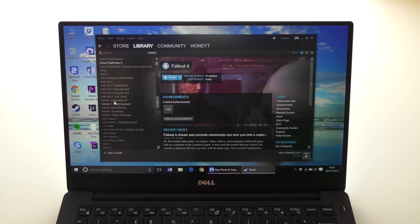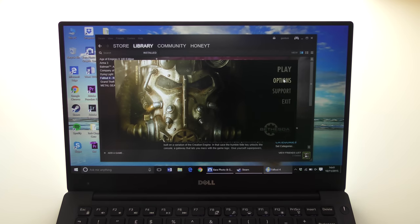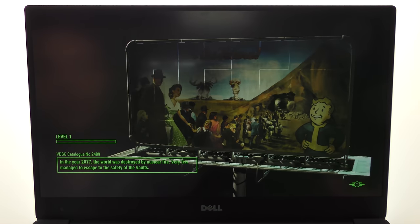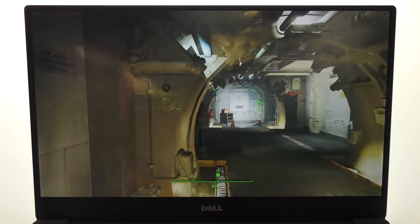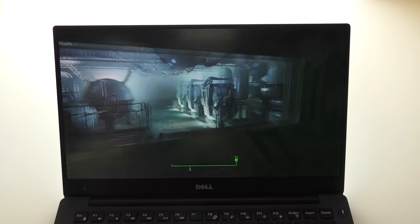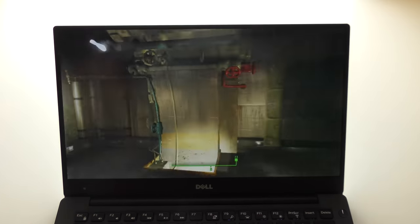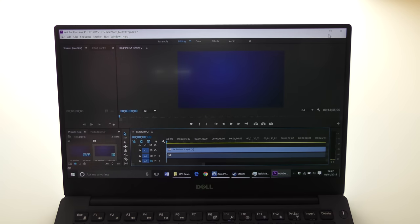For gaming, I installed Fallout 4 so you can see how it runs — spoiler: it's not good. At the lowest possible settings, running on the Intel HD 520 integrated graphics, I'm getting around 10 frames per second. It really isn't usable. While Fallout 4 isn't the most graphically demanding new game, you will do better with older titles at lower settings. This really isn't designed for modern gaming, even though it isn't a particularly intensive game.